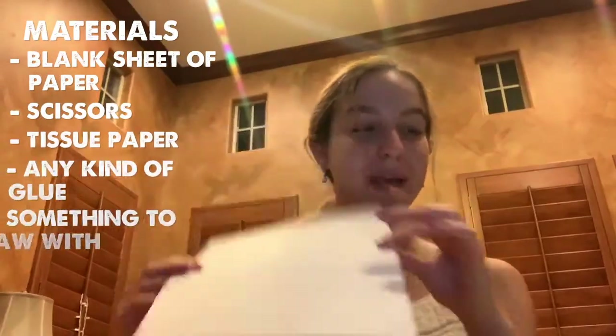So what you're gonna need for this project is a blank sheet of paper, some scissors, tissue paper of any color that you desire, and then some type of glue. I normally find that a glue gun works best, so that's what I'm using, but you can use anything from Elmer's glue, tacky glue, or anything that you think will make sure that the tissue paper will stick to the blank piece of paper.